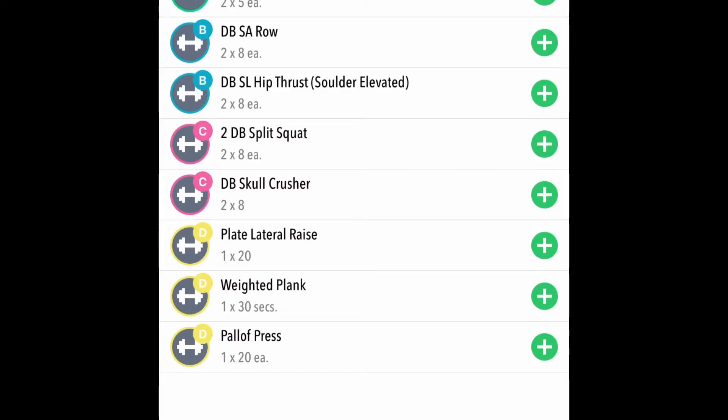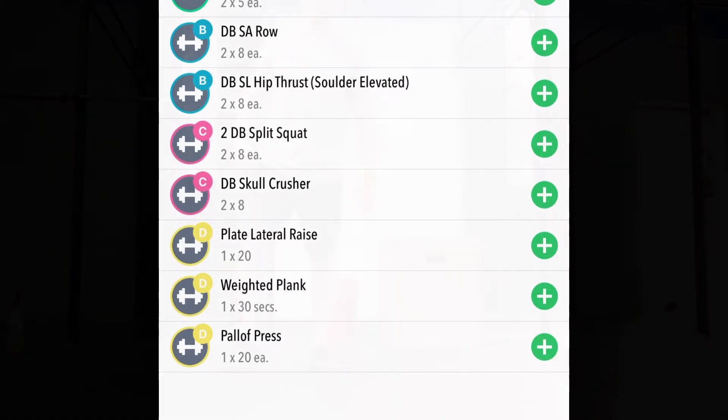Fall training phase one, day two. Like I said in the previous video, this is one of our muscular endurance days. In block A, we'll be starting with pause lateral jumps paired with med ball squared hip toss.